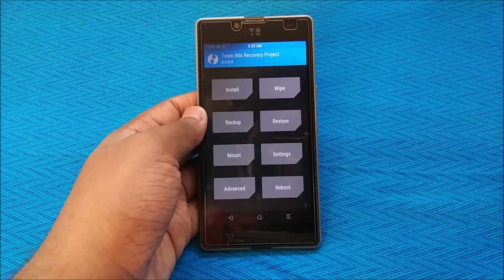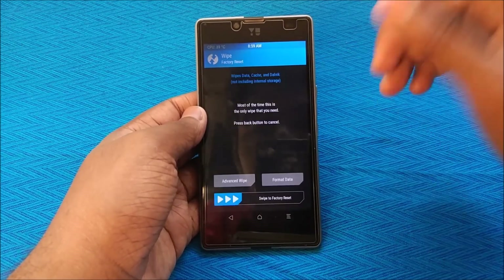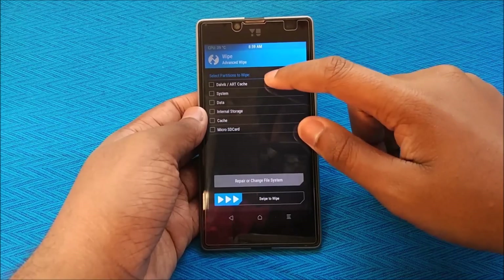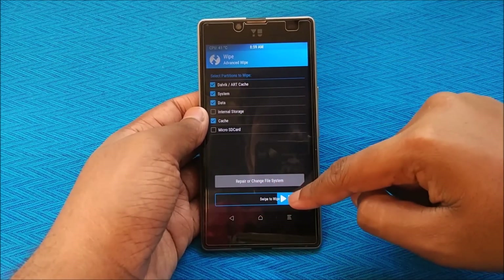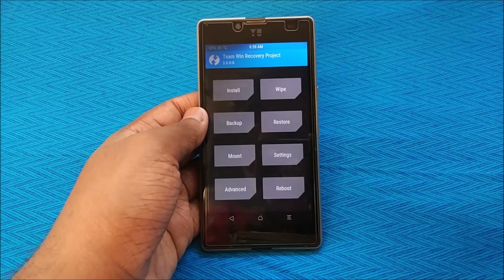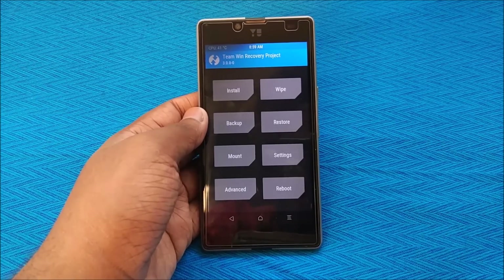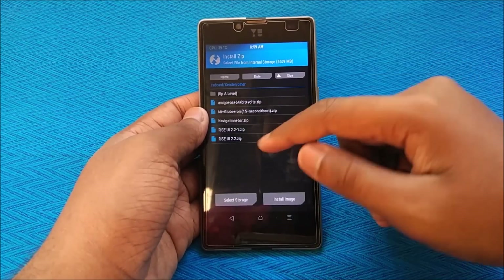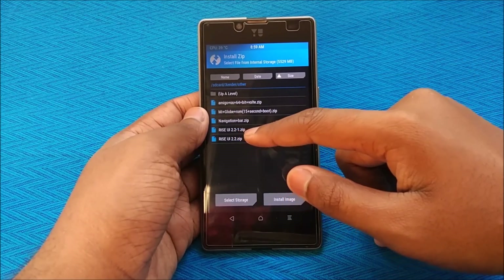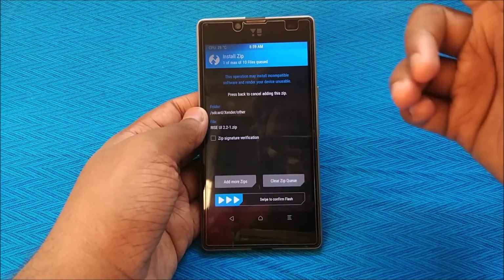From the recovery, go to Wipe, select Advanced Wipe, and go to Dalvik, System, Data, and Cache. After you're done, just swipe to wipe. You may not need a backup if you're running a custom ROM, but if you're on the original OS, do take a backup. Then select Rise UI 2.2.1 and hit Swipe to Confirm Flash.